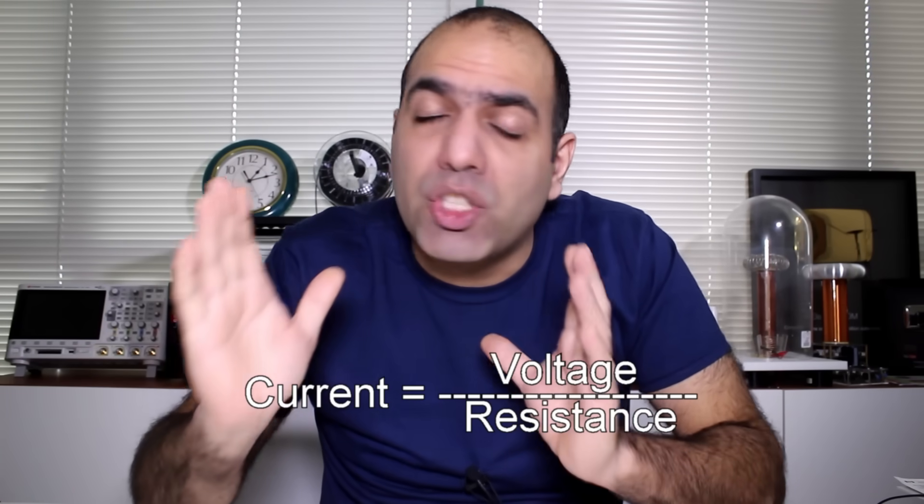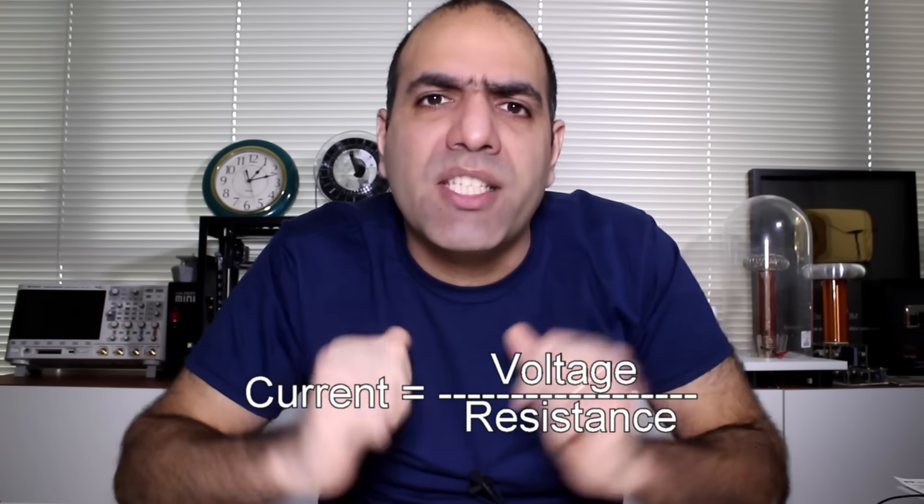I want to make a shunt current sense resistor. Basically the way we measure current is by converting it into voltage, passing it through a known resistor which we call a shunt. So the current is the measured voltage divided by the known resistance.